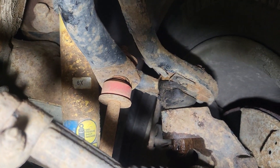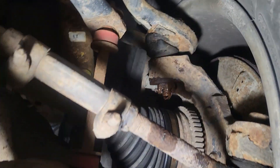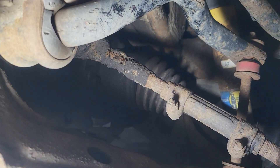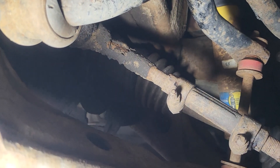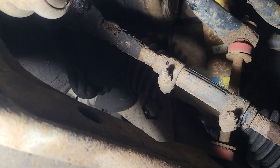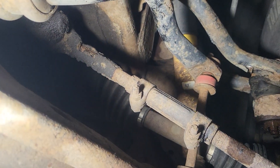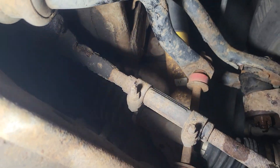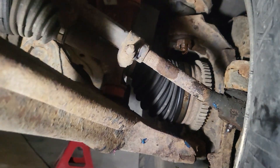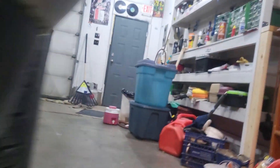As you can see, that upper ball joint — the boot doesn't look too good. Same as that inner tie rod end. So I'm gonna kind of check out what else is wrong with it, because the ball joint on the other side doesn't look too good either.